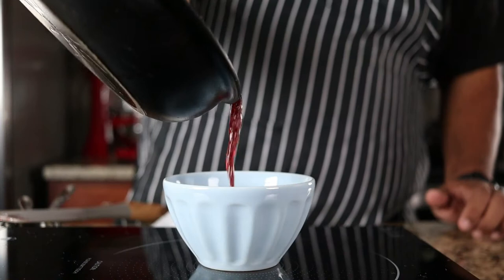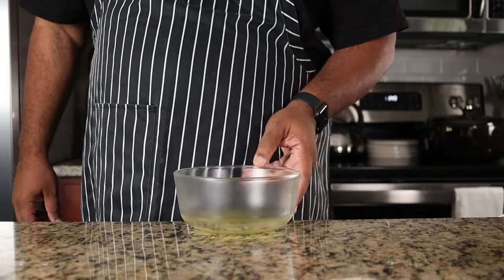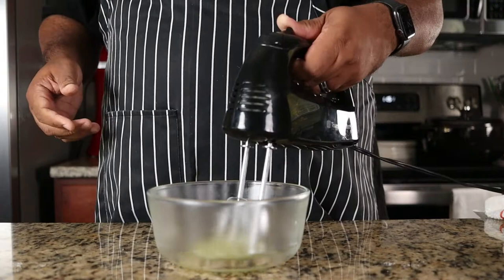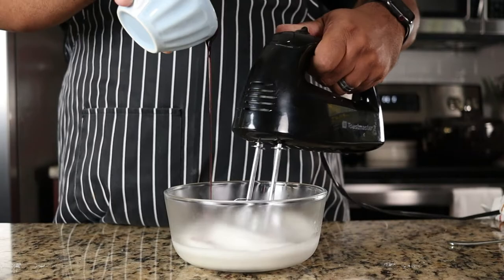I had the bowl of egg whites in the fridge and my mixer beaters in the freezer so I can get stiff peaks on the meringue. Beat egg whites until doubled in volume, then drizzle in the syrup. The best way to test a meringue is to flip it upside down. Perfect!